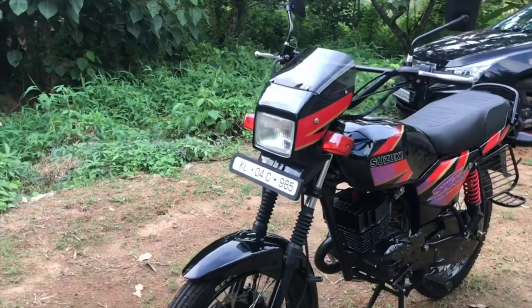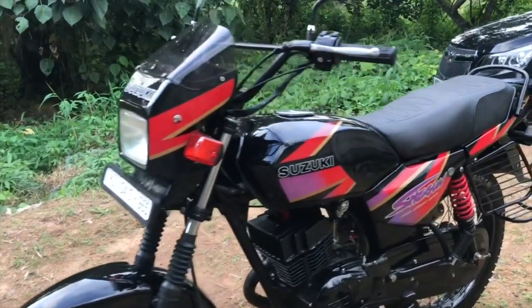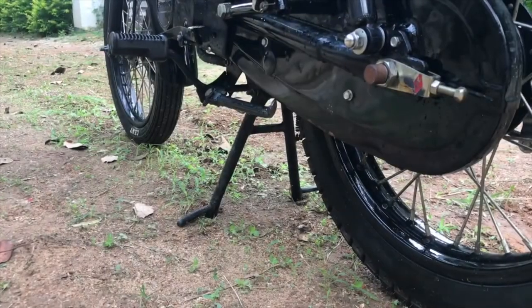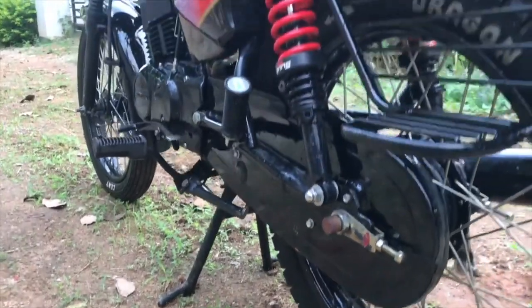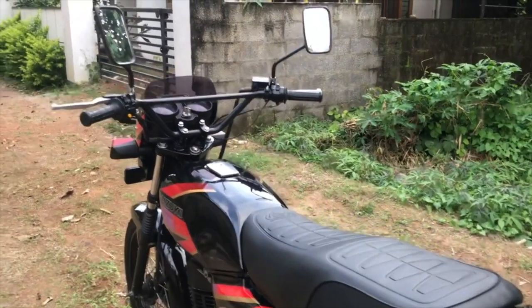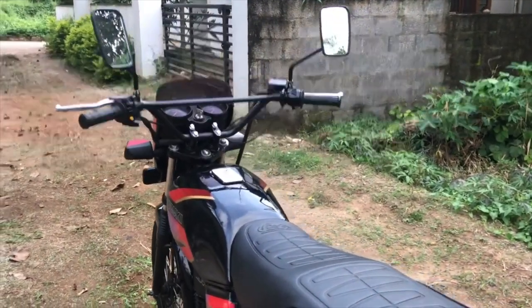Another thing is brake failure — very common, and a staple of Hindi movies. It's a real thing. It can be caused by damage in the hose, by water or air in the braking system, or even when brake fluid boils during frequent braking in racing applications, giving you a spongy response.